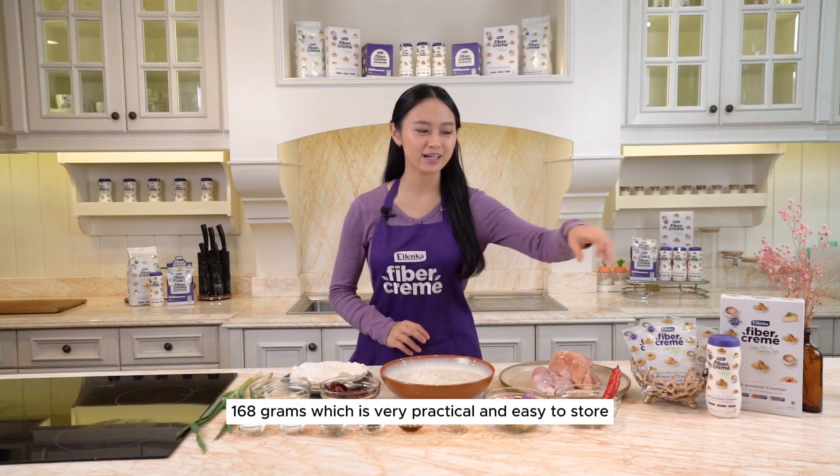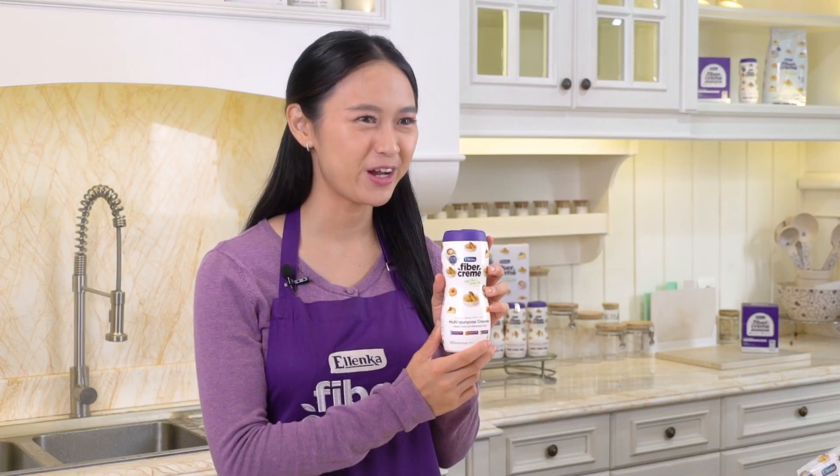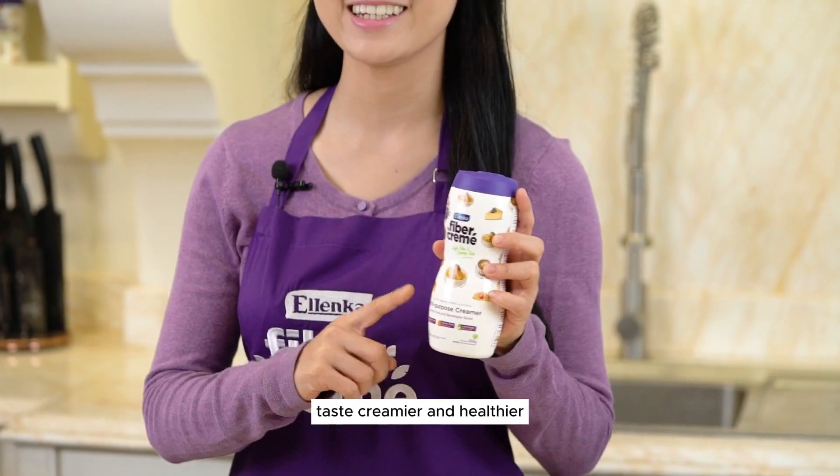This time I'm going to use fiber cream 168 grams, which is very practical and easy to store. Additionally, fiber cream is going to make today's dish taste creamier and healthier.